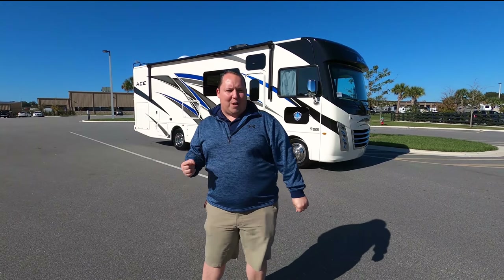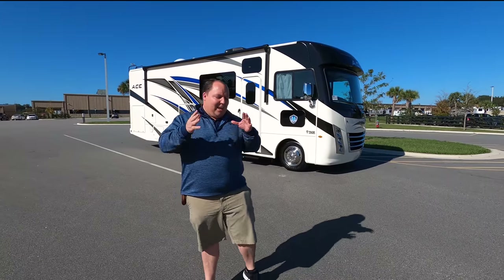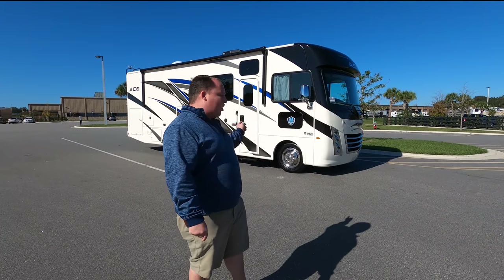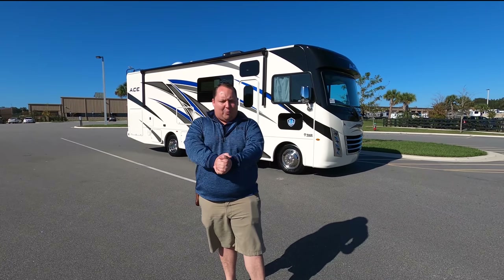Hey everyone again, welcome back to another video. My name is Matt from Matt's RV Reviews. It's the world's only channel giving you the true and unbiased review about everything when it comes to RVs. And today I am super excited to be taking our first look at this brand new floor plan from Thor, the Ace 29.5.